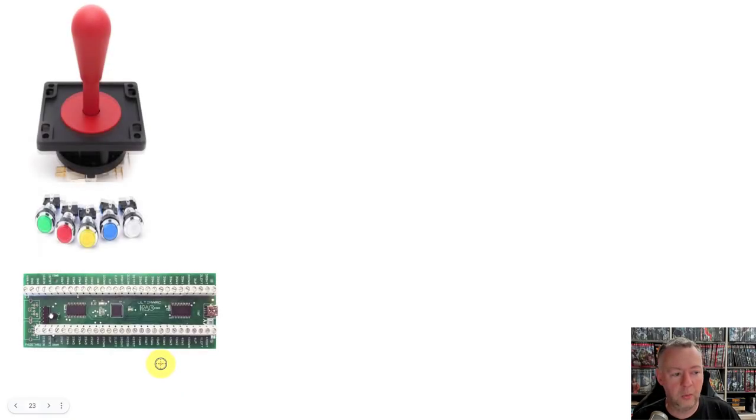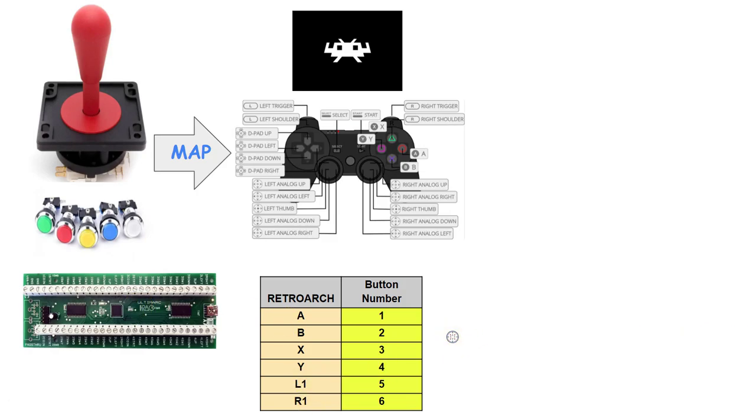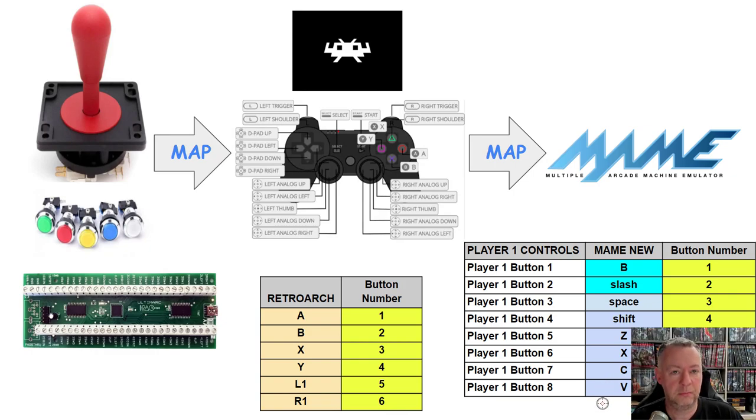Let's go ahead and summarize what we've learned. We now know how to map our physical joystick and buttons to our keyboard encoder — whether it's an iPack 2, an Ultra iPack, an iPack 4, or a KeyWiz, they're pretty much all the same in concept. Next, we map those inside of RetroArch by going into the configuration and setting the default values. Sometimes we need to change MAME's defaults — you go into your controller, make those changes, and then change the default settings inside of MAME itself. And 98% of all games work amazingly on a joystick by just simply doing this configuration.